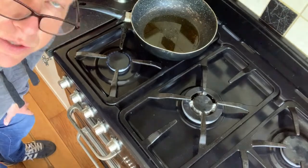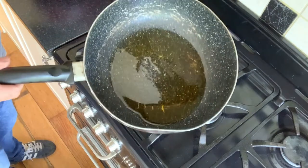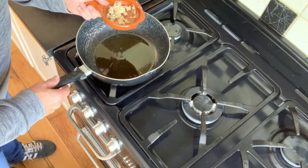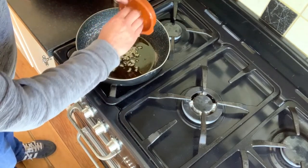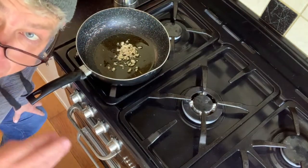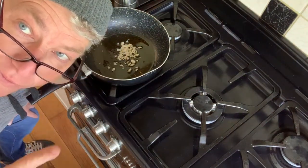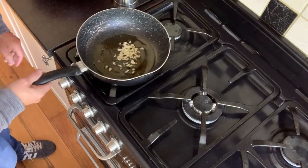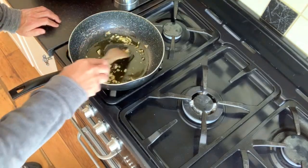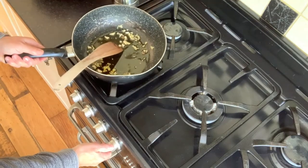We're going to add the olive oil to the pan now. You do need quite a good slug of the oil — it's really important. It does look like a lot. Just warm it up very gently and then add in your garlic. You're going to let that go on very low heat for about a couple of minutes, but don't let it burn — really important. Then just turn the heat up to about medium.